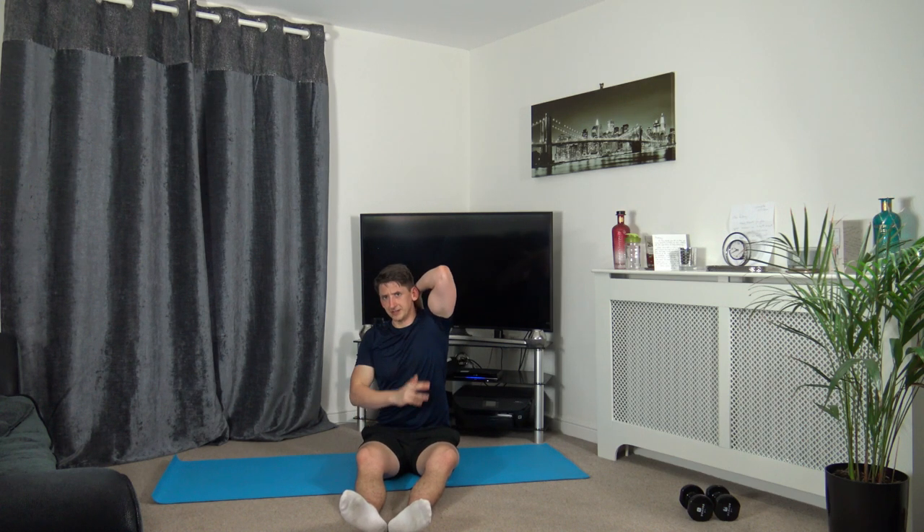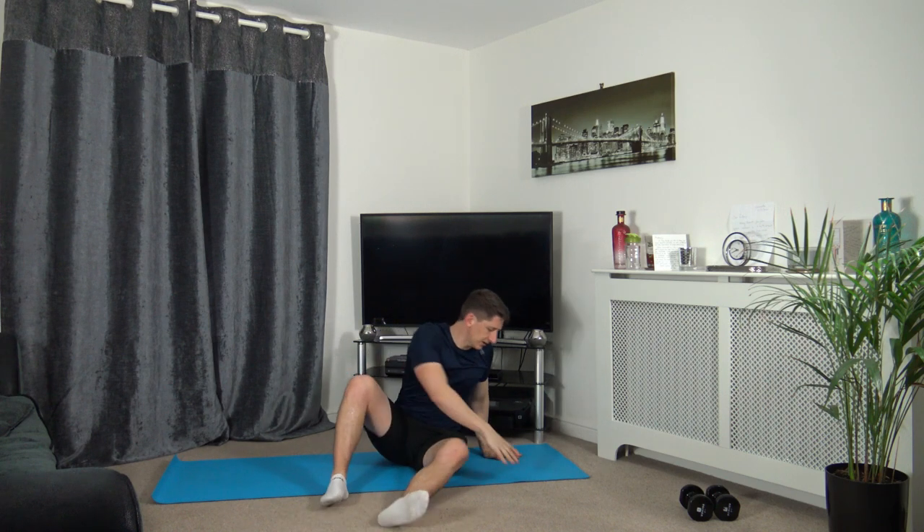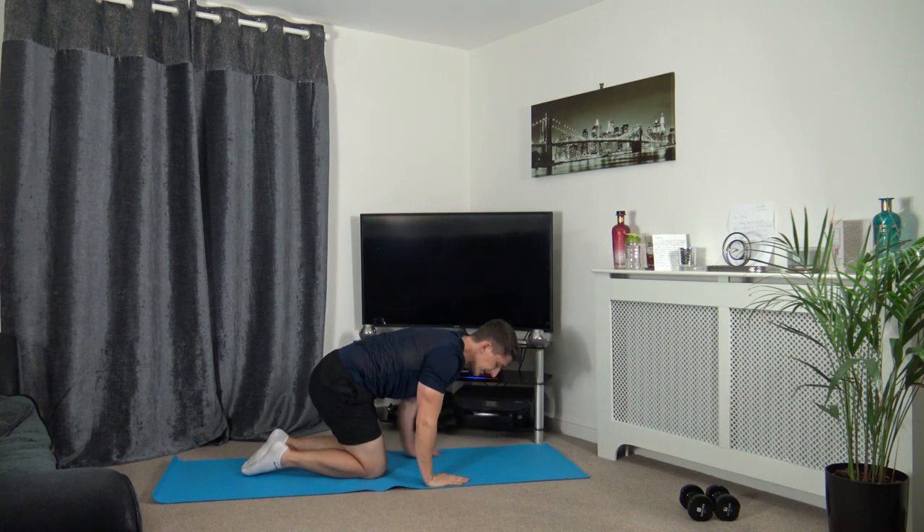Just keep holding it there — stretching out the tricep which is in the back of the arm. Change it over — arm up, down between the blades, other arm here for support. Keeping that posture upright. Now we're going to release that — we're going to do the trapezius stretch.